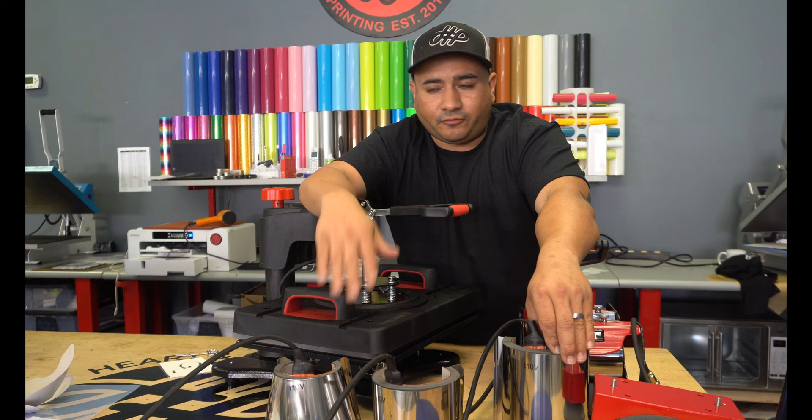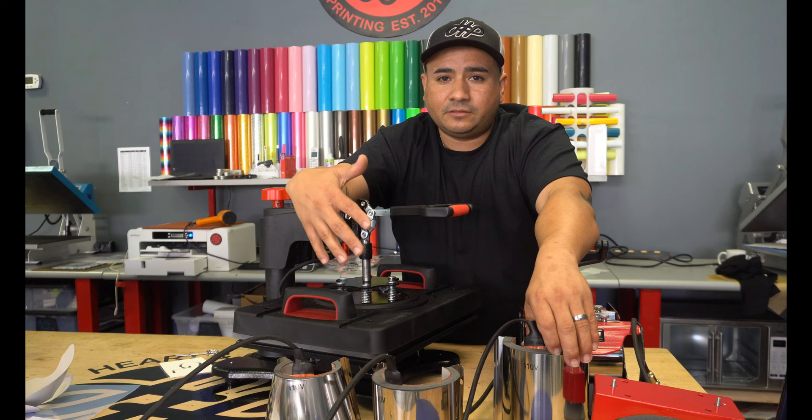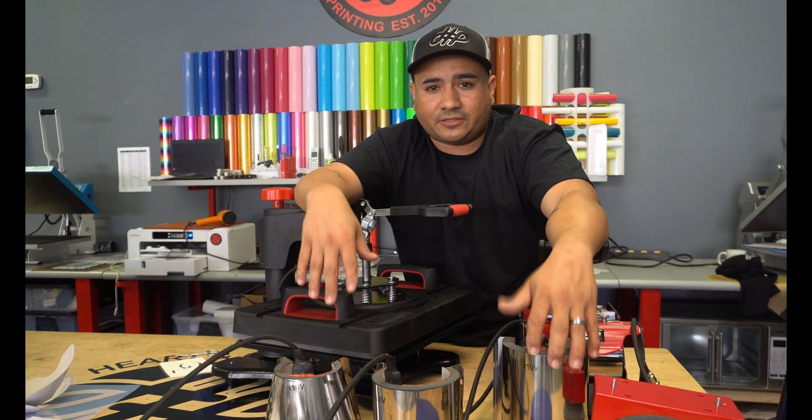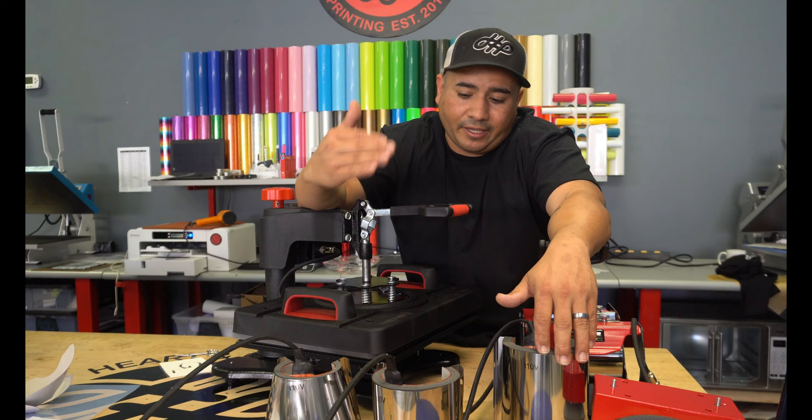If you're on a budget and you're looking for a side hustle to do something, here's a press that you could do. This is part one — we're going to open up another one in the next video, so stay tuned. Thank you guys for watching this short review of this heat press.